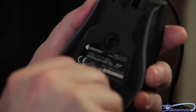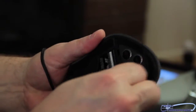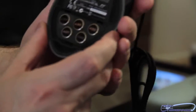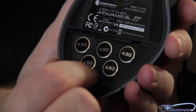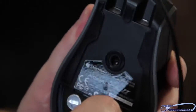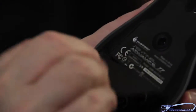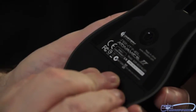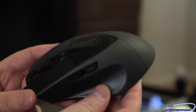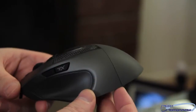Earlier we talked about the weights — they're located inside here. Let me pop this off. Here are the weights; they pull out one by one. Each one of them weighs 4.5 grams. If you want to make the mouse lighter, you just pull them out, and put them back in to your liking. The back plate pops on nice and neatly. All the drivers and everything for this are available on their website — I'm not sure why it doesn't come with a driver CD, but they are available online.